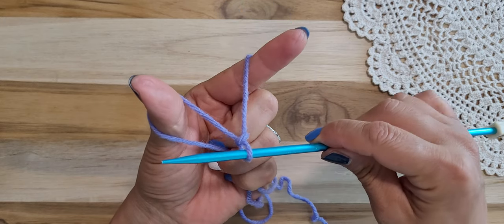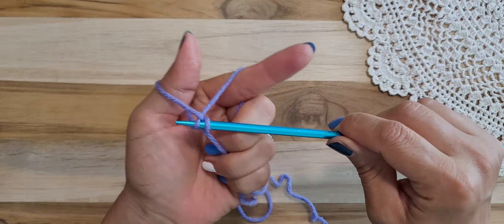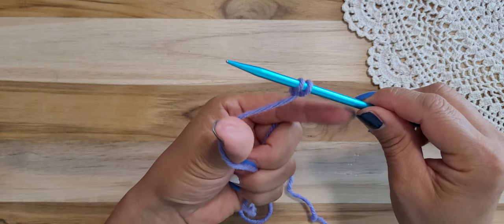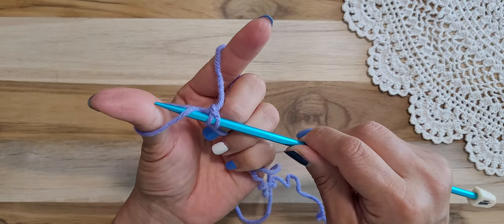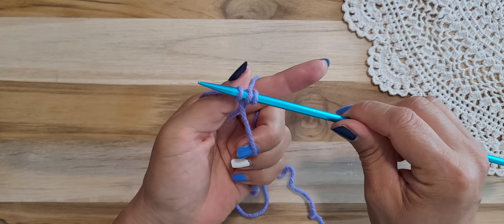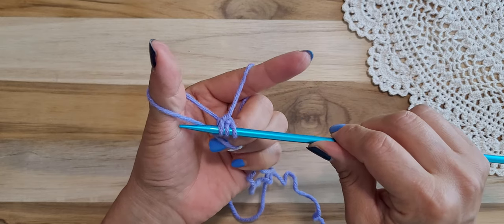Let go of the thumb loop and put it back on. This time: thumb yarn over, pull through, and let go of only the thumb. Pull with the thumb. So the thumb is working a lot — go under here, yarn over, pull, and let go. Then pull. There you have a three-step cast-on.